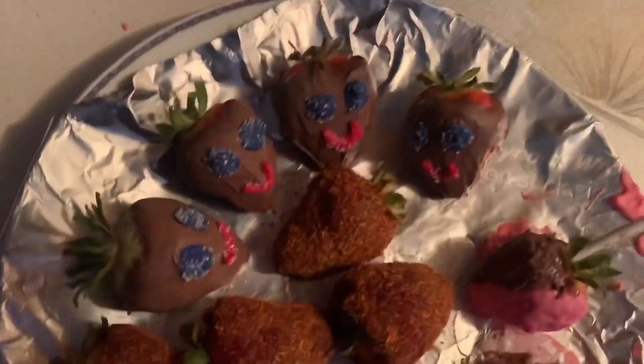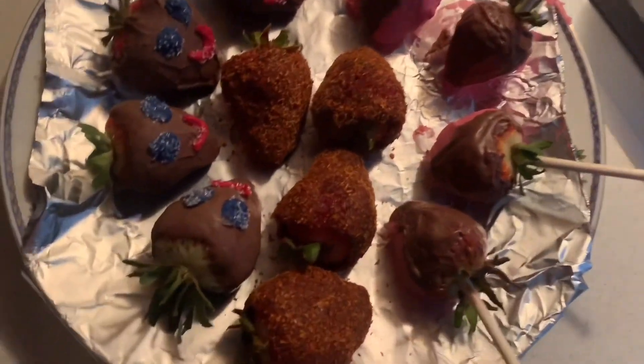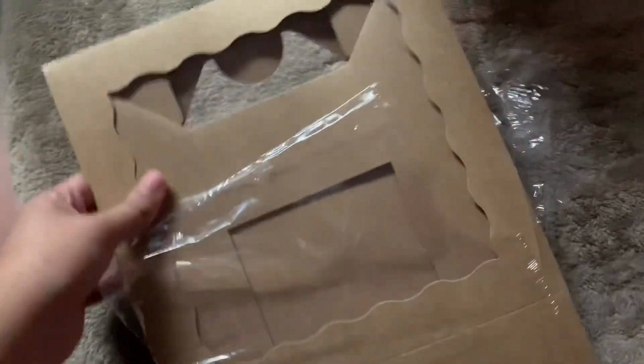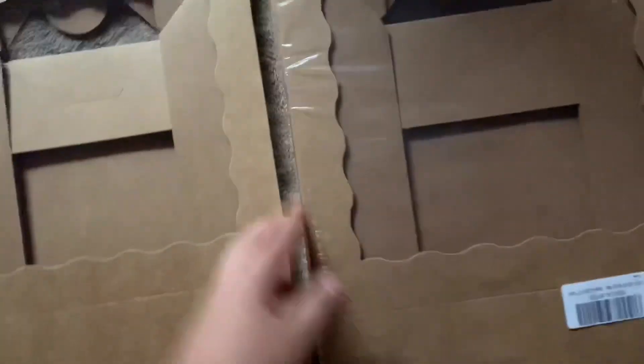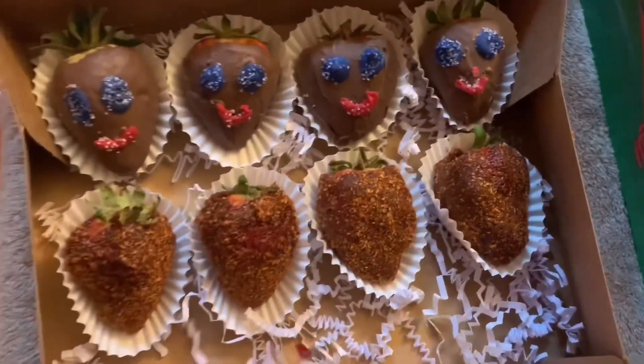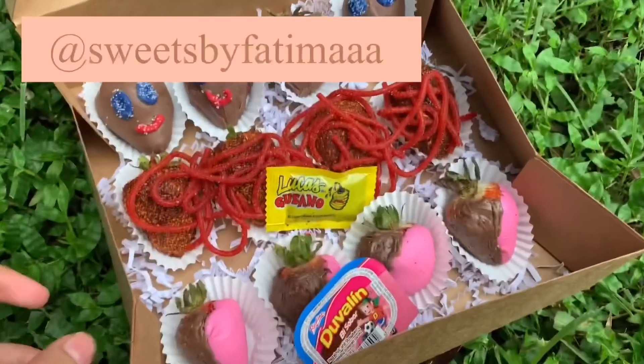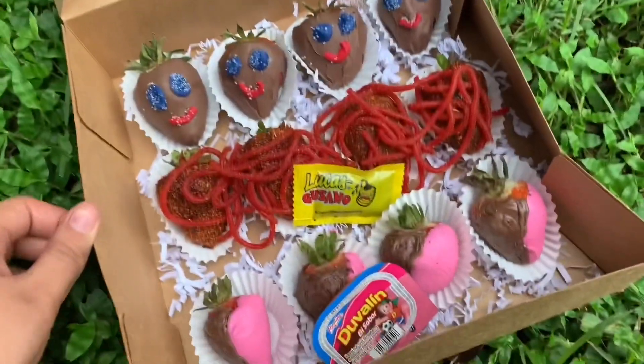I am done! I'm about to put them in the box and show you guys the presentation. These are the boxes that hold up to 12 — I got them off Amazon, I'll leave the link below if you're interested. I also have actual duvalines to decorate with, these for the chili ones, and some Lucas too. Here's how it looks outside — it's super cute! I put it on the grass to take pictures.